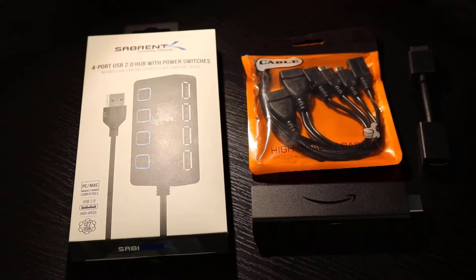You're going to need a USB 2.0 hub or a 3.0 hub, whatever you prefer. You're also going to need what's called an OTG cable. The OTG cable allows you to connect USB peripheral devices such as keyboards, mice, flash drives, external hard drives — basically anything that's USB compliant — to your Amazon Fire Stick.